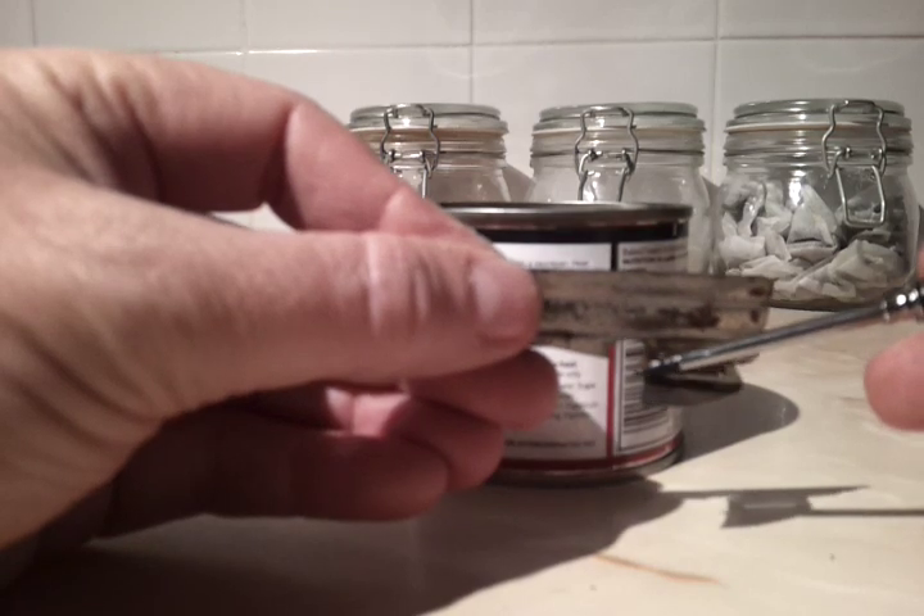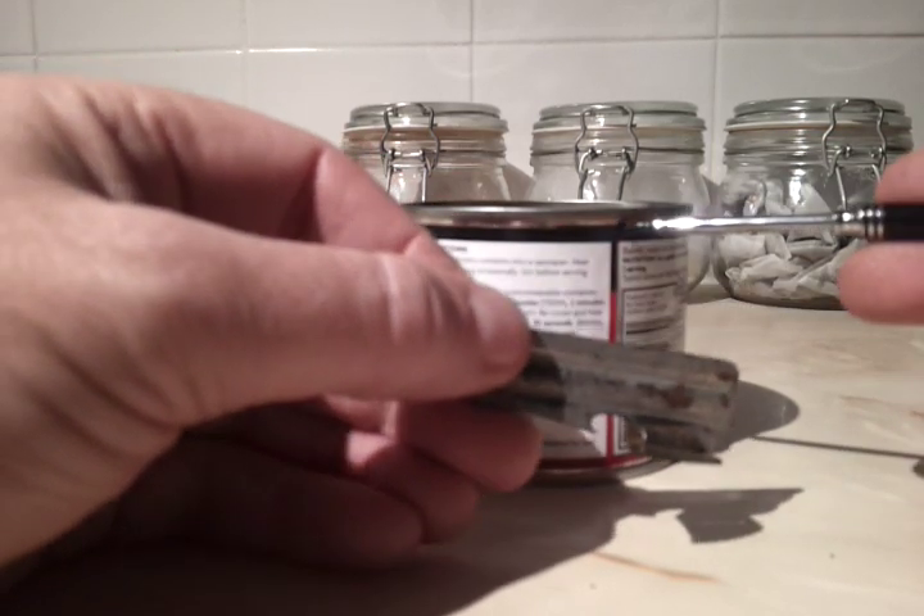That's the actual hook — that goes in the can. This is the little hook that hooks on the recess here.